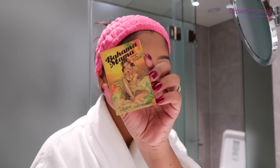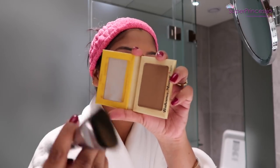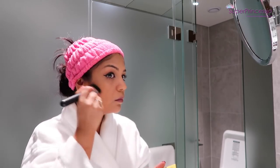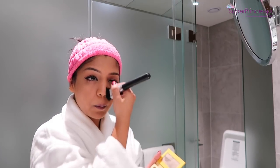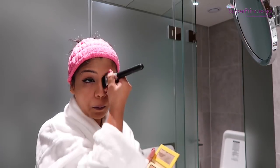To add a little bit of shadow and definition to my face, I'm going to use the bronzer from Bahama Mamas by The Balm Cosmetics. On a contour brush, I'm going to contour the sides of my face, my jawline, and the sides of my nose. This helps to slim down your face and make it look much slimmer.